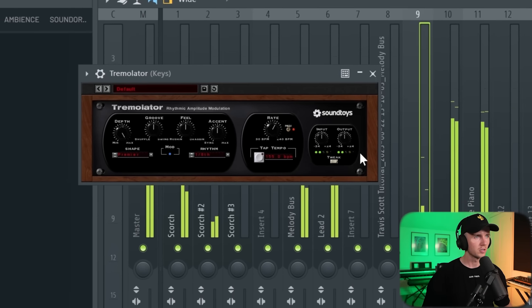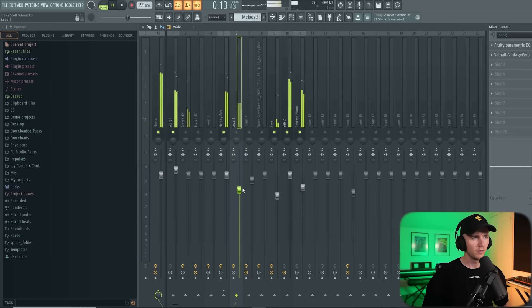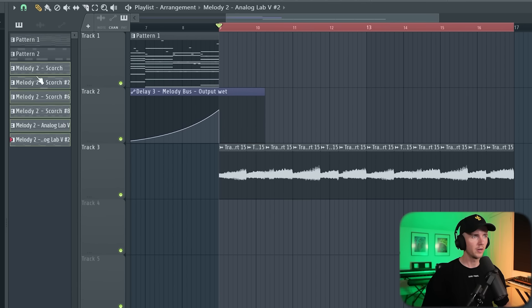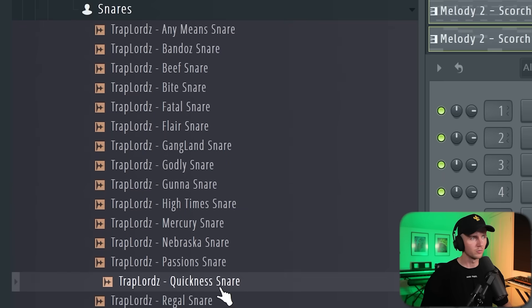I'm adding Tremolator to those other keys too. More than anything I just want some hard drums — it'll sound mad. So I'm going to split that pattern, copy that over, and let's just grab some drums.